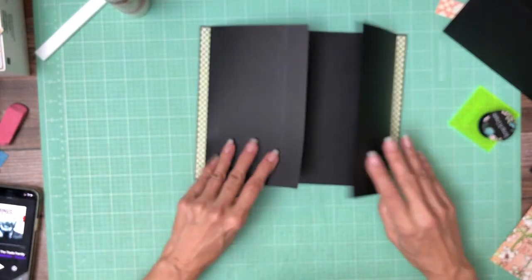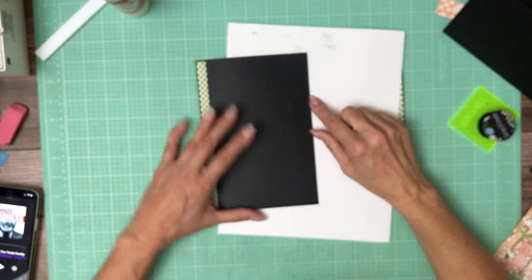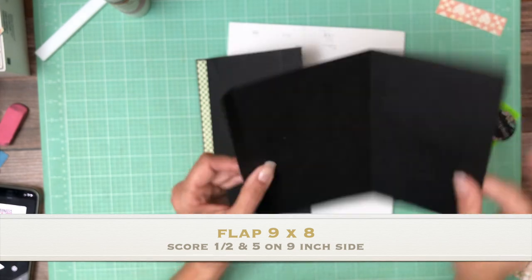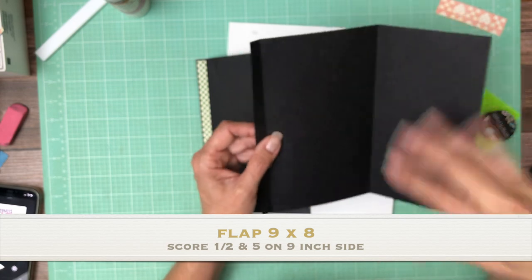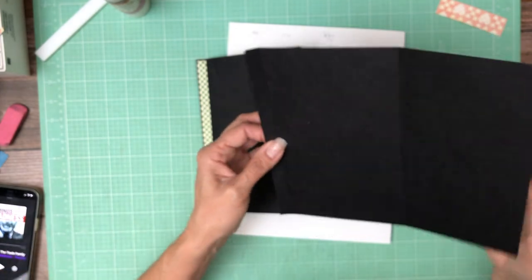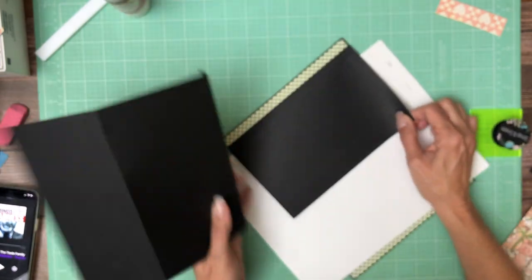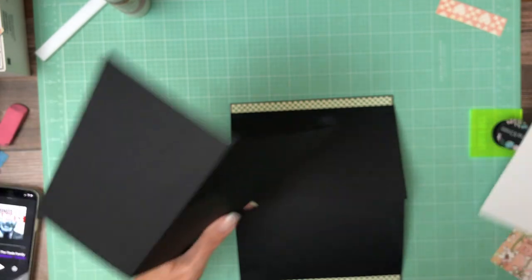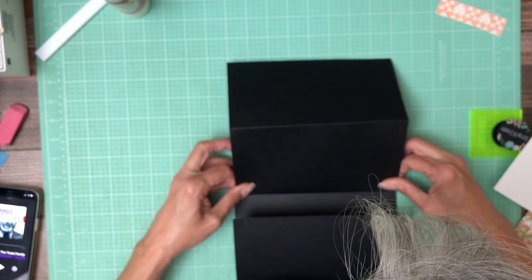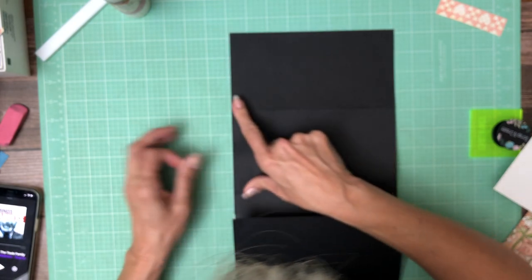There we are. I put a reference line — that is where we're going to install this flap. Now this flap is 9 by 8. It's a kind of accordion flap — 9 by 8. You're going to score at half inch, then 5 inch.